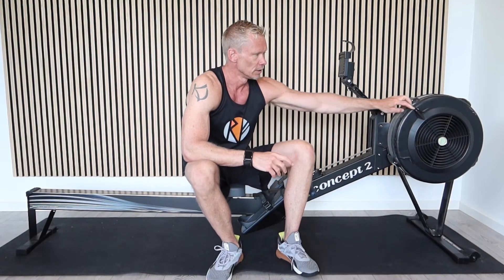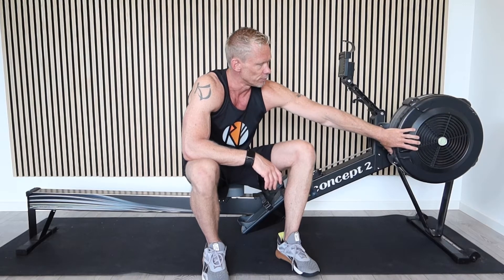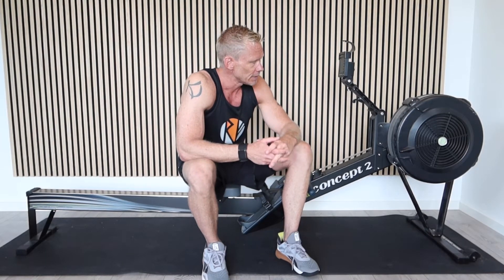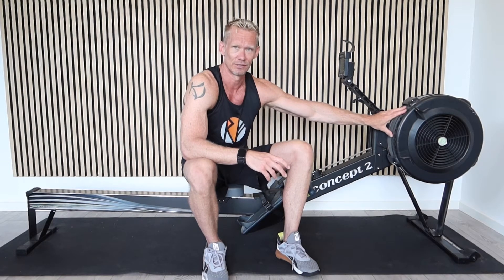The damper setting is this one out here. When you move it up and down, it either opens or closes how much air can get into the chamber here, which is the flywheel that spins every time you pull on the handle. Most people make the mistake — and what you'll probably see in pretty much any gym that has a Concept2 rower — is that the damper setting will be all the way up at the very top. That's because most people think of it as a resistance setting, but it doesn't work like weight resistance does. This is wind resistance on a flywheel.